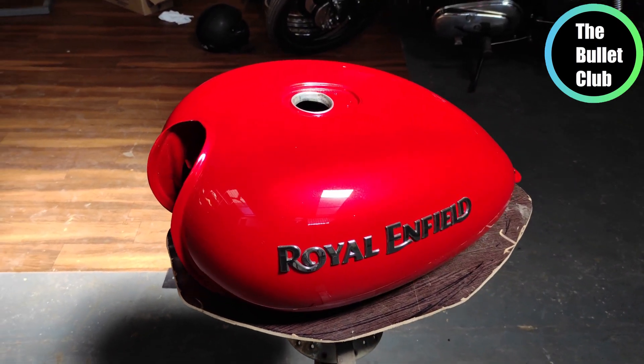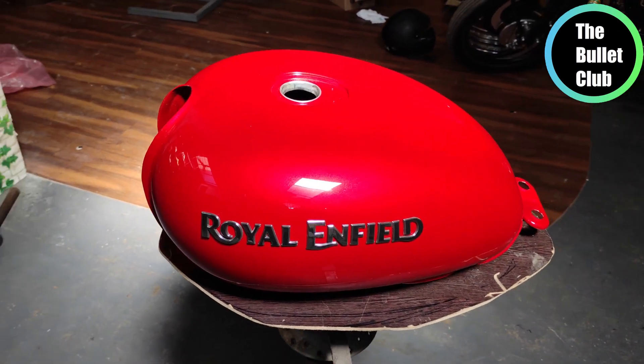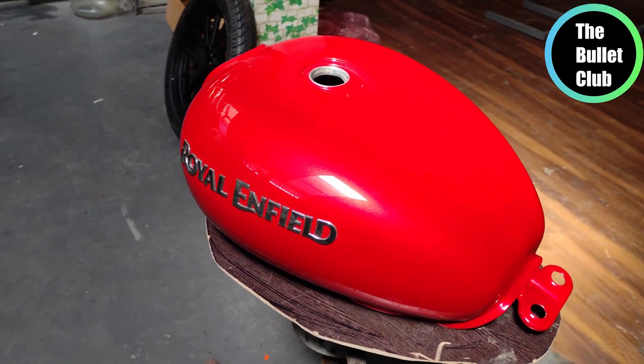Hi guys, I'm Karthik. Today we are going to paint the Classic 350 tank. It is called Intense Red.